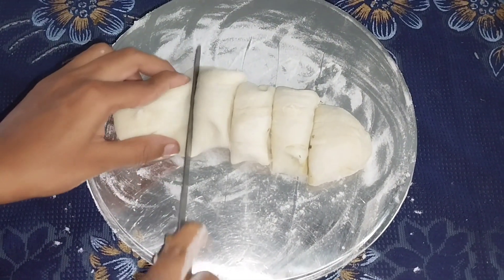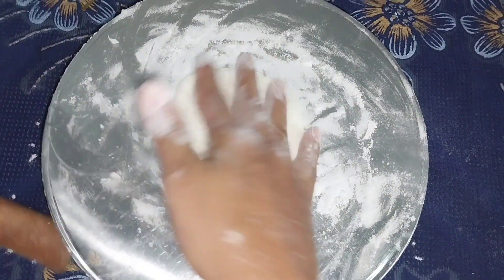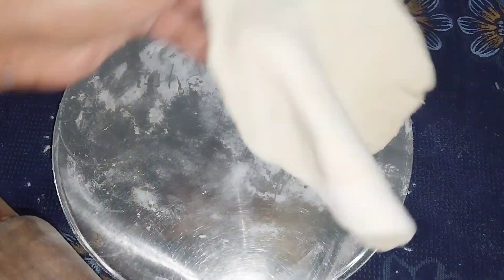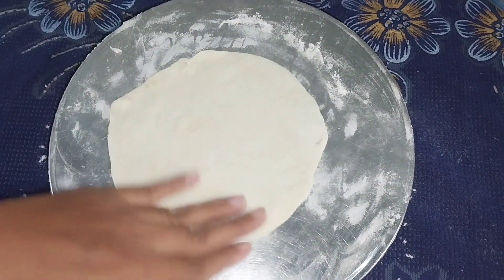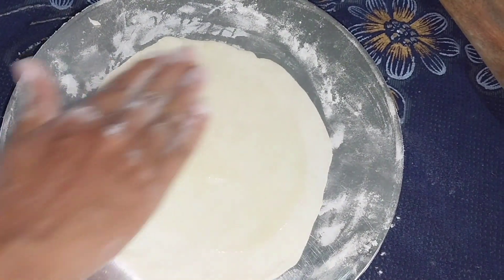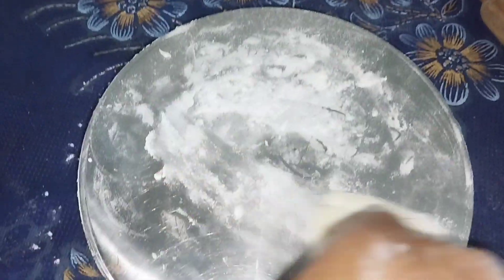So let's cut the dough into round balls, then roll out the round balls on the floor. I will use a spoon to oil and fold, then use a spoon to make it round.